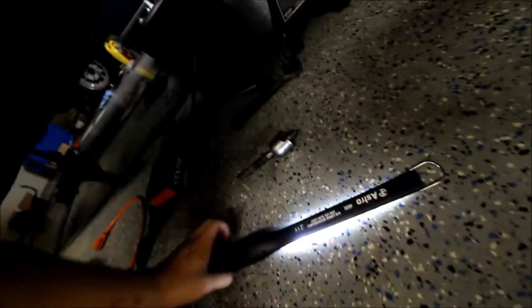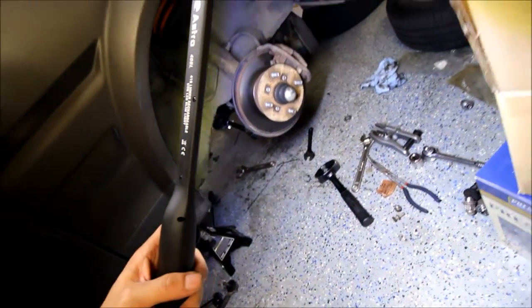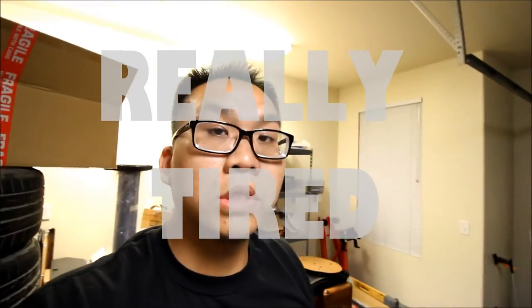I also just finished the front tie rods. Here they are — check out this thing here. Yeah, that was definitely bad. I'm really glad I'm all done. I didn't record any of it because I'm tired — really tired actually.